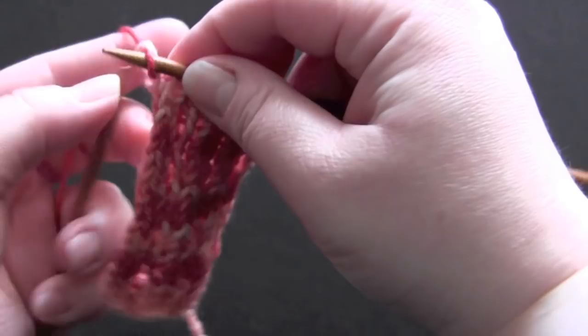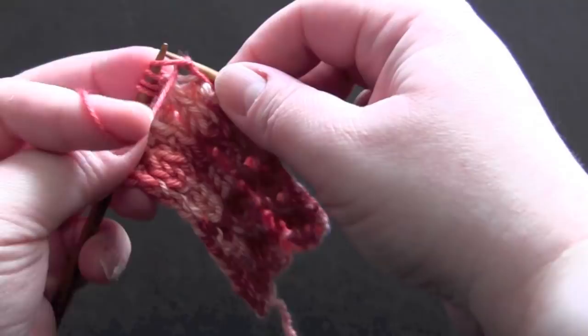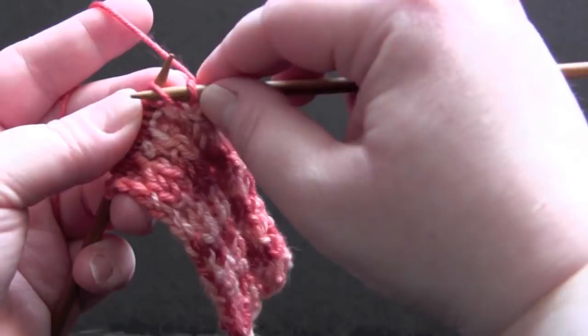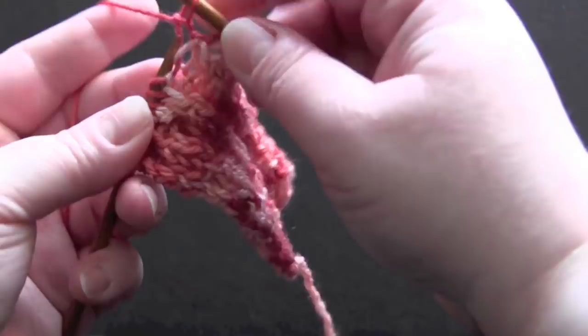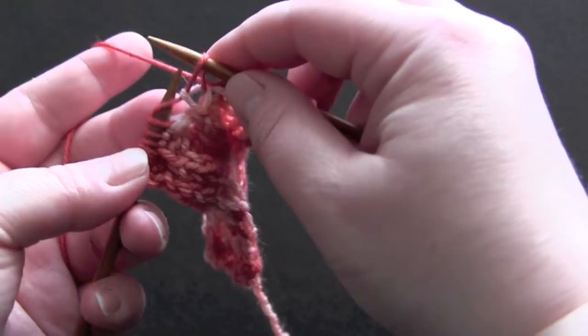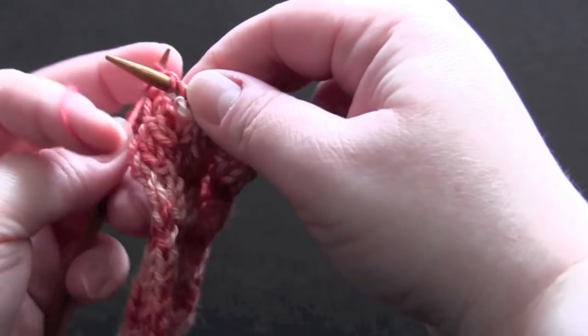For row four, purl the first two stitches, and the repeat is: slip, slip, knit, knit one, and purl two. So you slip, slip, knit, knit one, and purl two.